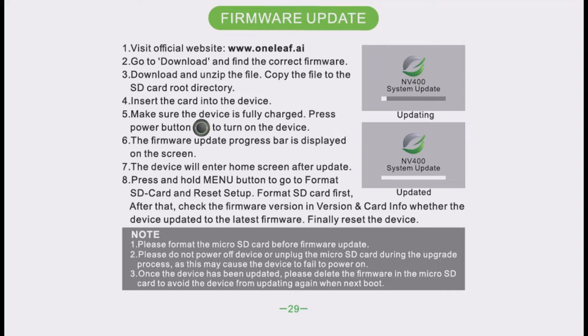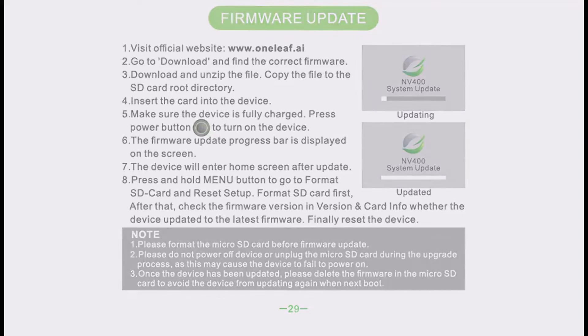And Reset Setup. Step 4: Format the SD card first. After that, step 5: check the firmware version in Version and Card Info to see whether the device updated to the latest firmware. Finally, reset the device. Please format the Micro SD card before firmware update. Please do not power off the device or unplug the Micro SD card during the upgrade process, as this may cause the device to fail to power on. Once the device has been updated, please delete the firmware from the Micro SD card to avoid the device updating again on next boot.